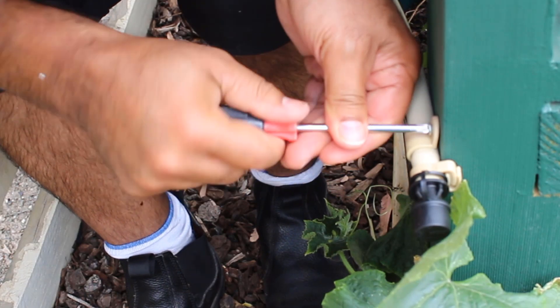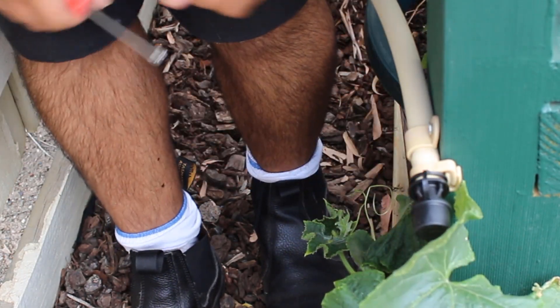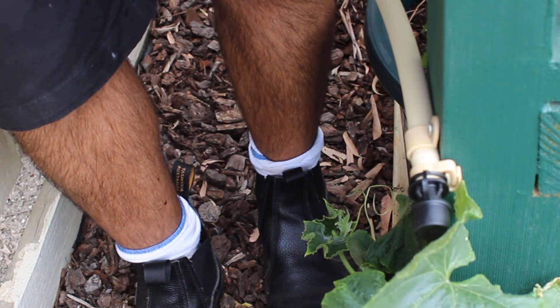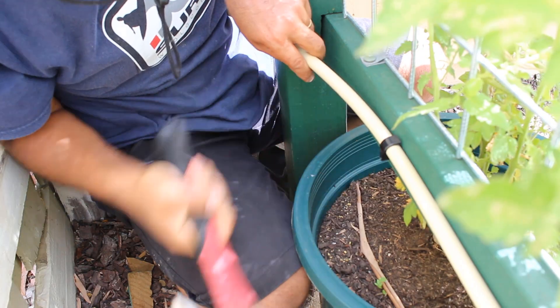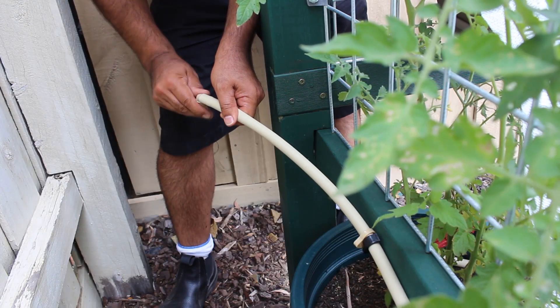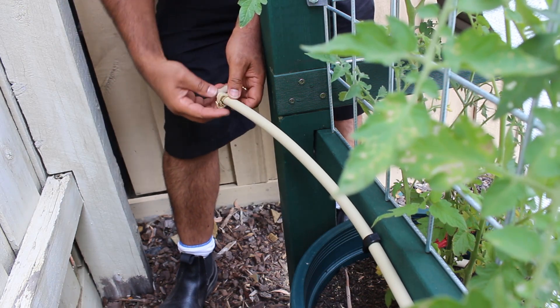I used clamps to secure the main pipe to the vertical garden structure. As water had to move up from the main pipe, I had to insert an elbow at the other end of the main pipe.